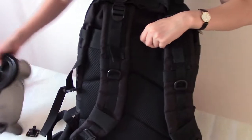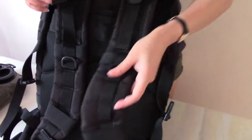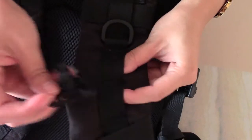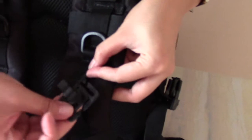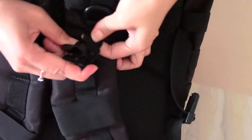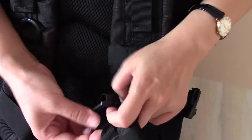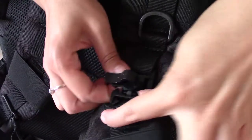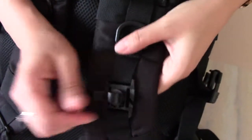First of all, I will show you how to click this water clip on the webbing. You can see this webbing on the shoulder strap. You can click this between these two webbing — go through that one to the webbing and make it get down. Then get down to the bottom and do the same thing for the other side. Then you can see it's been secured on the webbing.